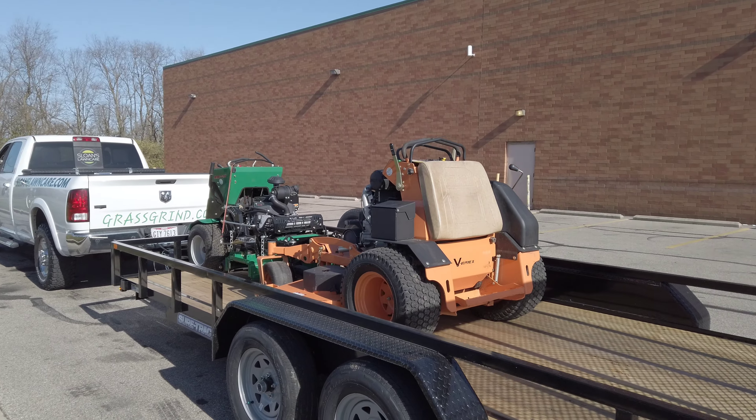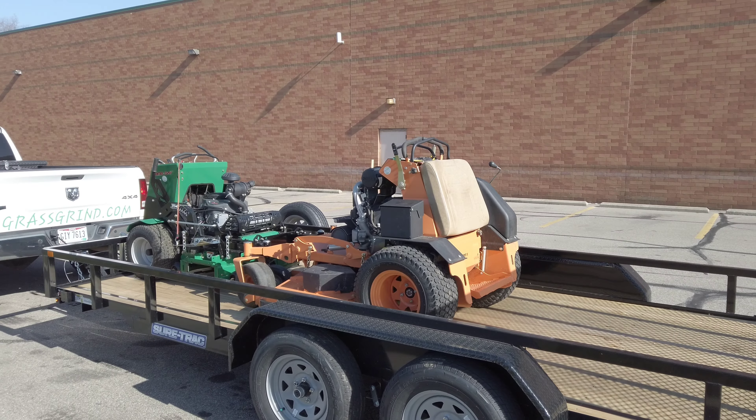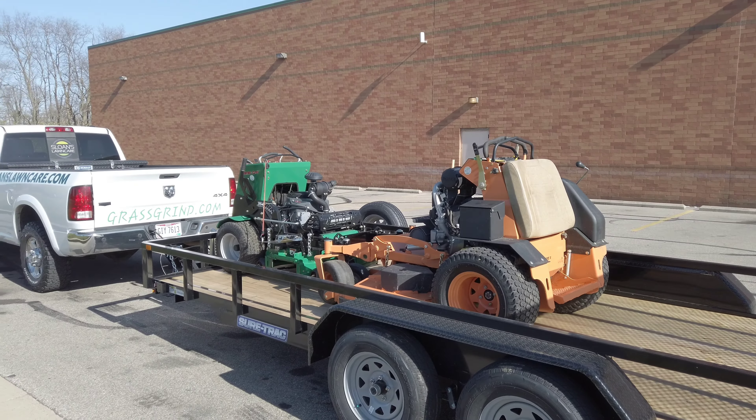So you guys let me know what you think — the Sure-Trac 16-foot tube-top utility trailer. I really like it. I had a chance to get it out here and wanted to show you what we're going to be running with next season. It looks a little different; still need to figure out where to put the trimmer racks. The new trimmer racks are brand new, still in the box. Overall, great trailer — I do recommend it. I don't like how the paint is chipping in the back, but it's something I'm going to have to work with and figure out.